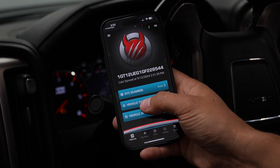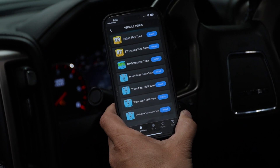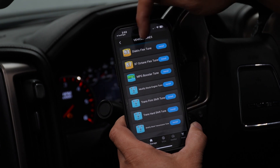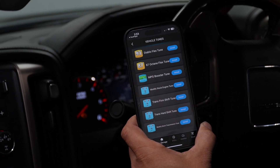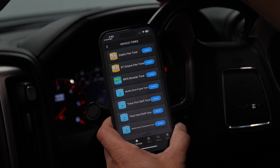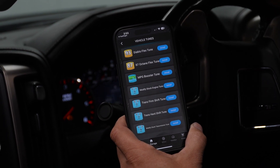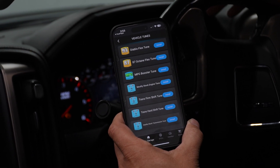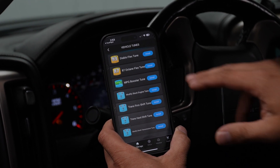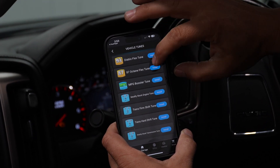We're going to go ahead and tune the vehicle. We select 'Vehicle Tune' and are presented with all of the tune options specific for our vehicle. This is a 2016 Silverado 2500 HD with the 6-liter gas engine. We've got our 93-octane tune, which gives 40 horsepower and 45 foot-pounds of torque over stock, and our 87-octane tune, which is a 30 horsepower improvement with 30 foot-pounds of torque. We're going to start with the 87-octane tune so we don't require premium fuel, and we select 'Install.'